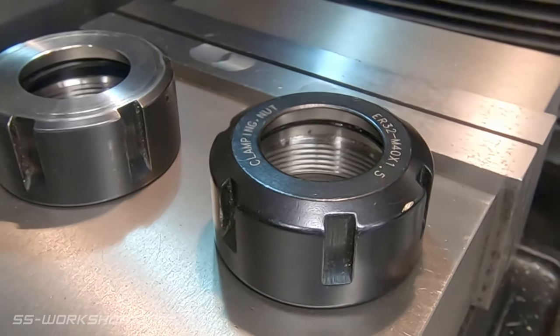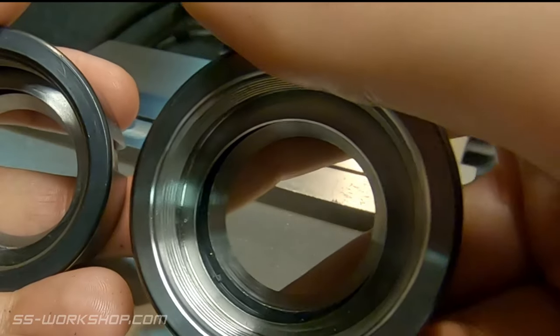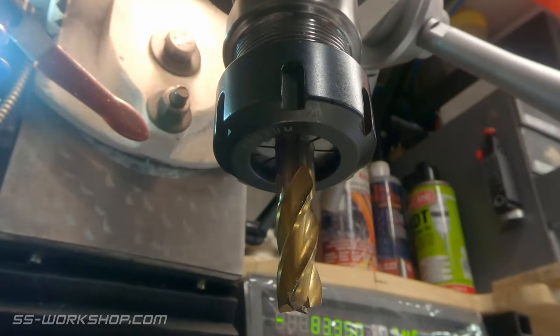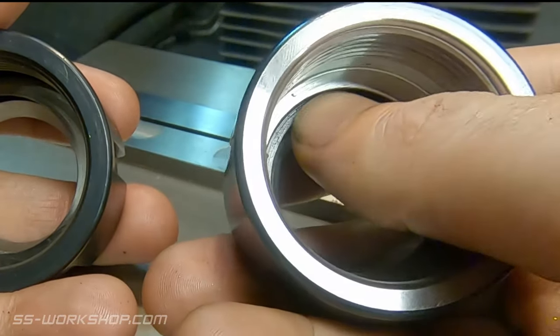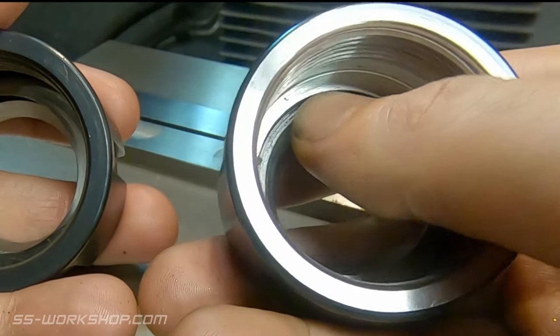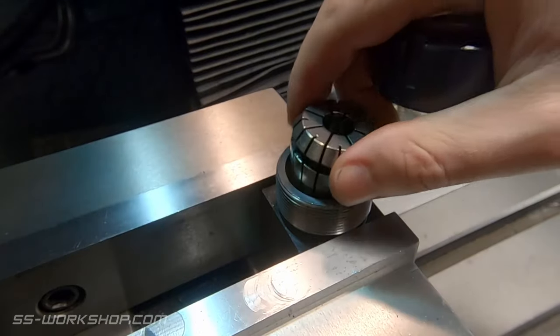Number one: I was watching an old video from a popular YouTube machinist and saw the inside lip of an ER collet get machined out because he thought it was mismanufactured. That reminded me how much trouble I had when I was beginning — I thought that was how the collet nut was fitted, and I too was positive the nut that came with my kit was mismanufactured. The trick is the collet actually snaps in — you put it into the largest part at an angle and it clips into the lip.